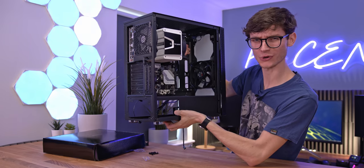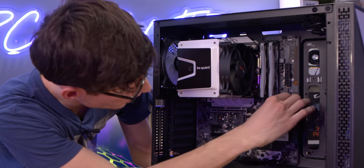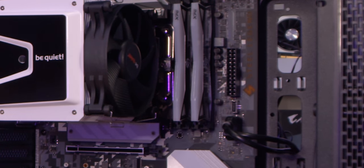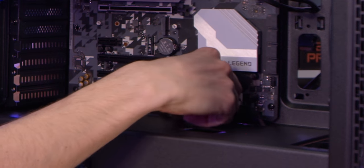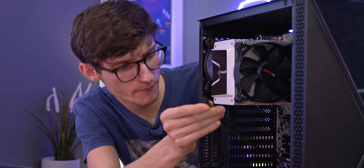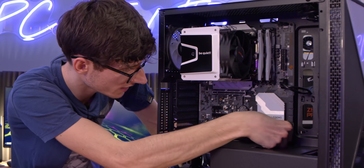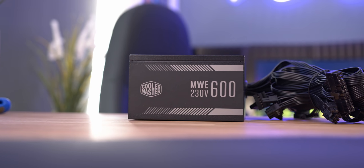I've just plugged in the USB 2.0 and USB 3, and up here you have USB Type-C. We've got our power switch, HD LED, reset, and our addressable RGB header right here at the top. You've also got your fan headers - this is a four-pin PWM for the be quiet fan, which we'll plug in right here.